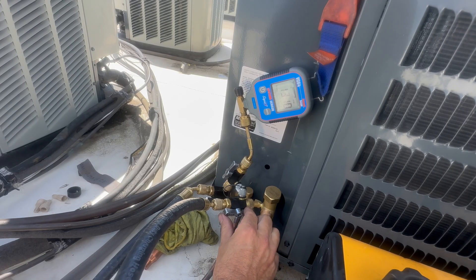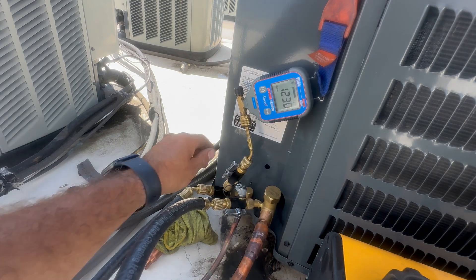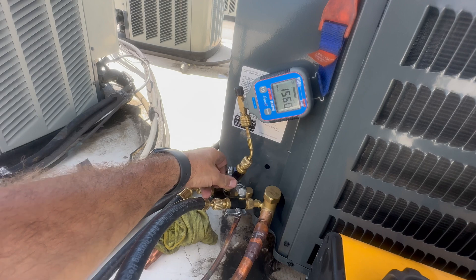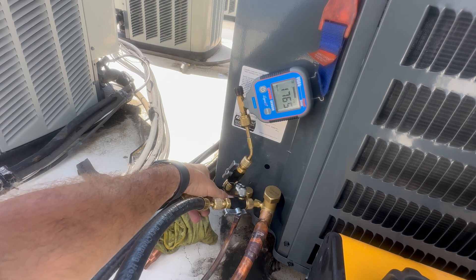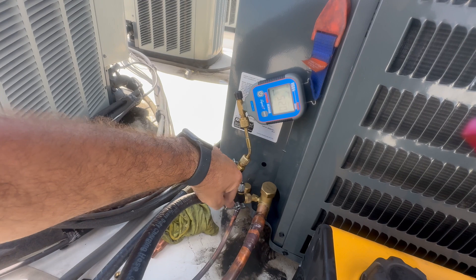When the microns get near 1000, I'm going to go to all the valve core removal tools and open and close the valves just to get rid of any air that may be sitting in those valve pockets. You can see the brief rise on the micron gauge when I do this. I'll also repeat this process when it nears 500 microns.